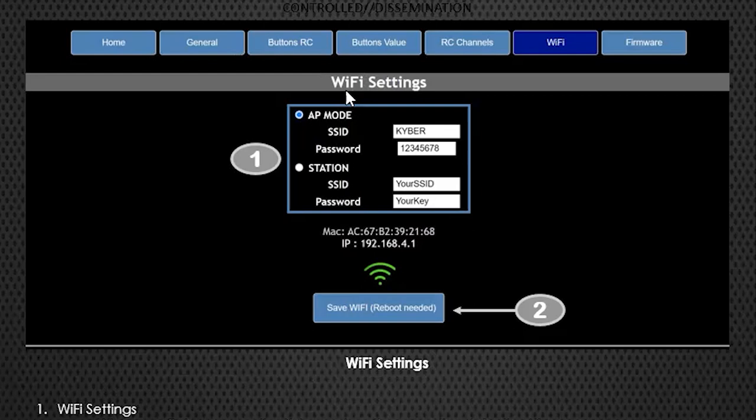You can assign a two-position switch to cut the WiFi off. At a con, you can cut that off so no one can access your WiFi to mess with your button settings or programming - they can't activate anything on your droid through WiFi, but they could change your settings, so it's worth disabling. There's also a Station mode where you can set the Kyber to sign into your home network. If that network isn't available, it'll automatically go back into AP mode so you can still connect through your phone or tablet.